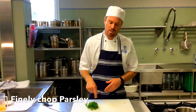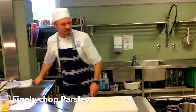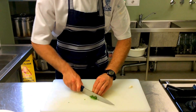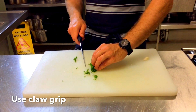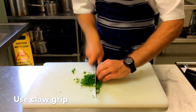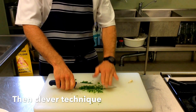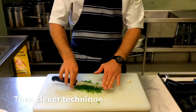Continuing the mise en place — chop the parsley quite fine. Wash it first, then squeeze out the excess water, bunch it together, and pack it really tight with the side of your knife. Use the claw grip with the fingertip tucked in, away from where the knife blade will hit the bench. One hand holds the knife and levers it up and down like a seesaw.